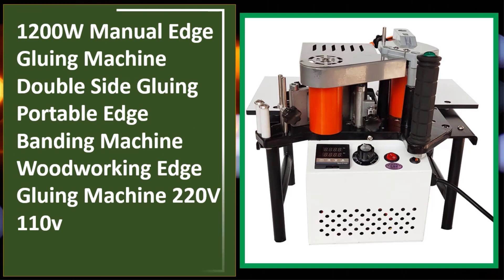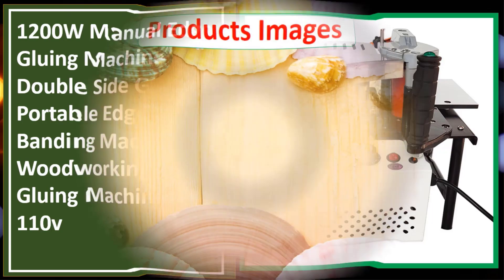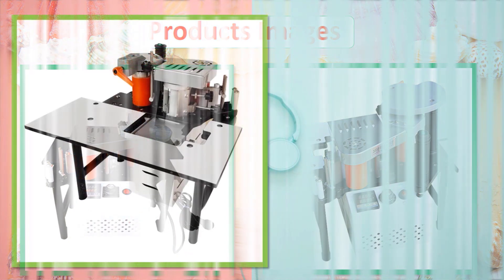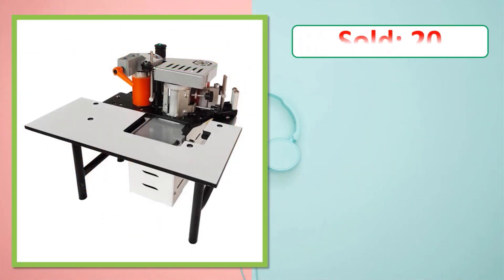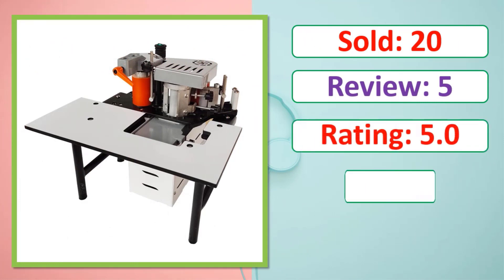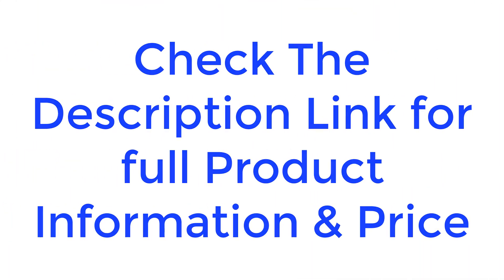1200W manual edge gluing machine, double side gluing, portable edge banding machine, woodworking edge gluing machine, available in 220V and 110V. Check the description link for full product information and price.